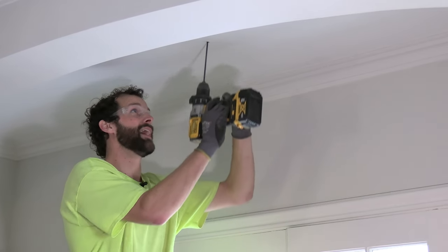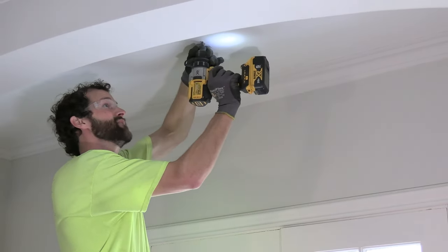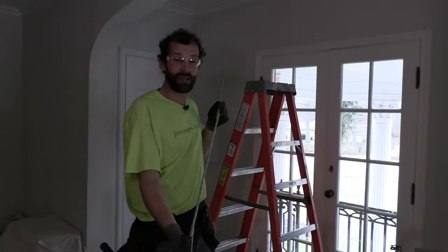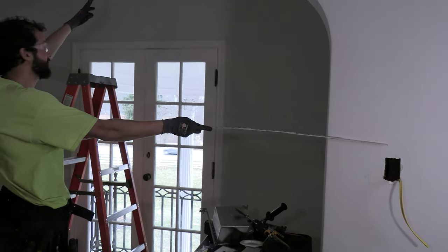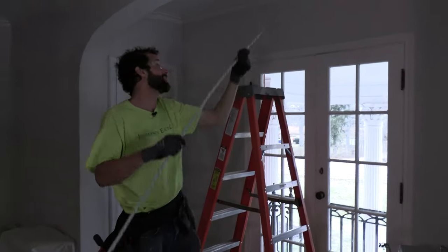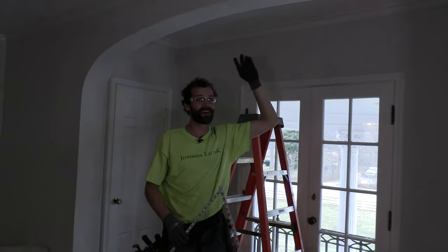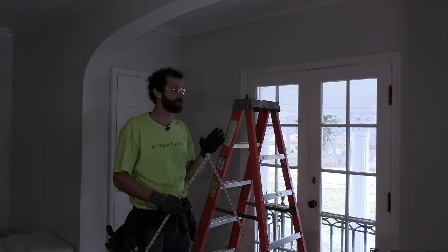I didn't use my drill bit to penetrate the plaster — I used my flathead screwdriver to preserve the life of my bits. The bit stays in the ceiling as my identifier in the attic. Before I go to the attic, I'm going to measure the distance from my switch to my identifier — that's 70 inches east. And I'm at 23 inches to the south. Those coordinates — 70 by 23 — will identify where I drill down through the top plate for my switch.